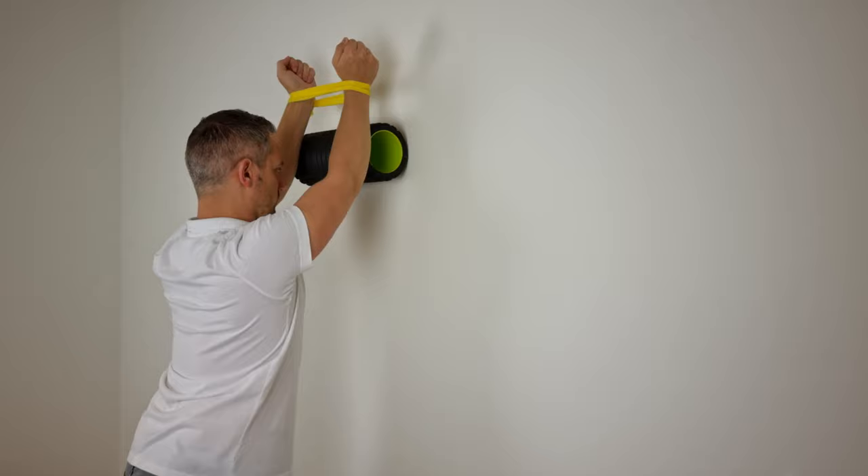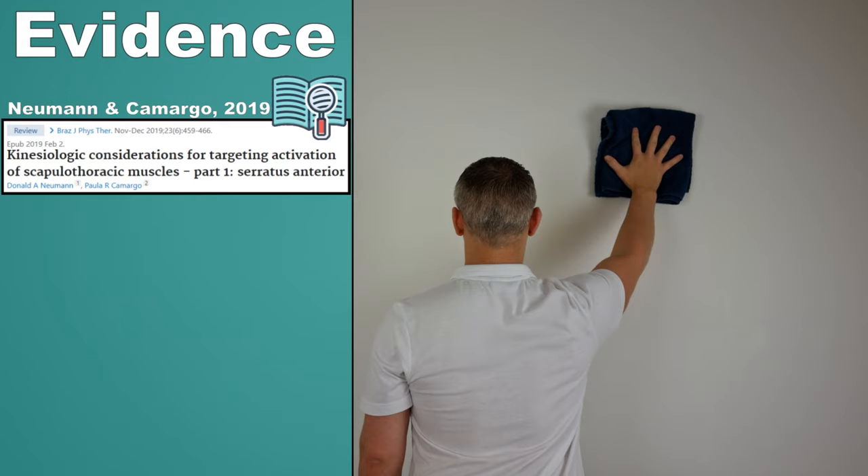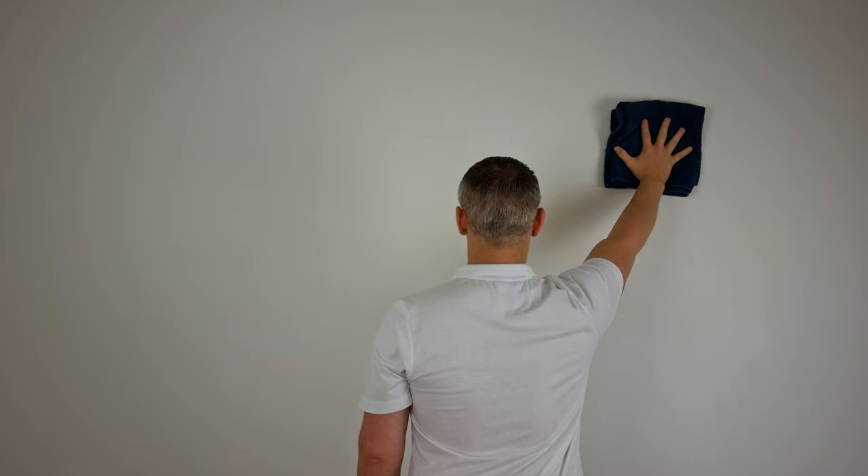The towel wall slide is a variation of the standing wall slide, described by Newman and Camargo in 2019. To perform this exercise, start in the neutral shoulder position, then slide up the wall ending in a combined position of maximal scapular plane abduction and scapular protraction.